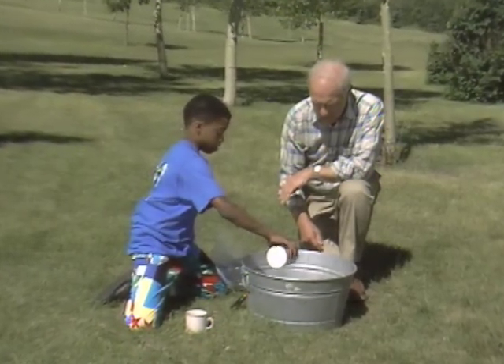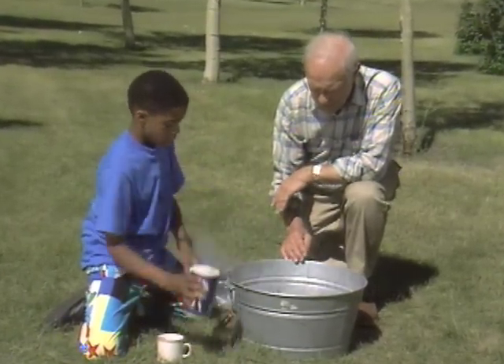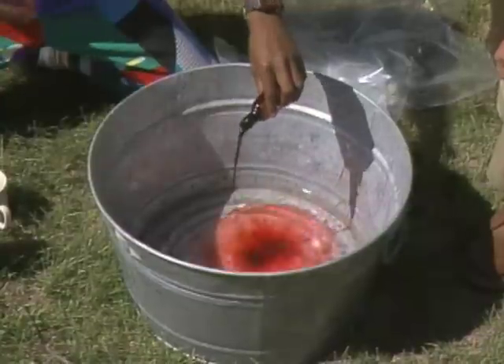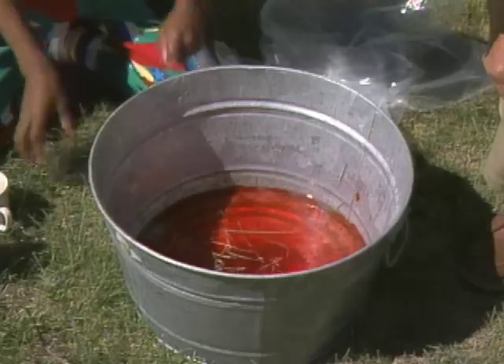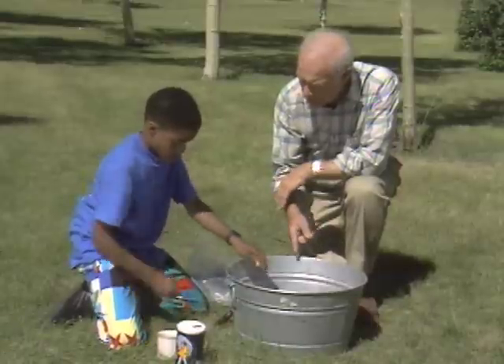I'm just going to add a lot of salt. I would say that's a lot of salt. And this is going to add some red food coloring. And put a lot of grass in there to make a substitute. Now, do I understand you correctly that you're going to drink this before you're through?